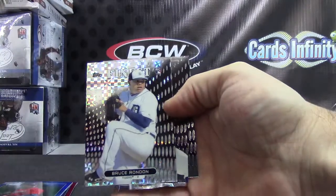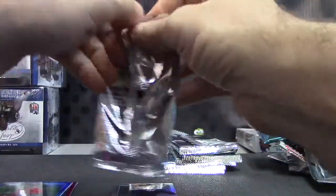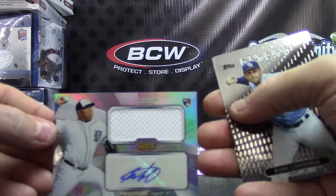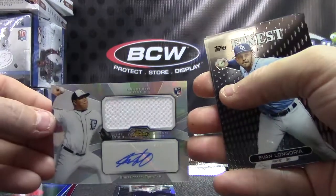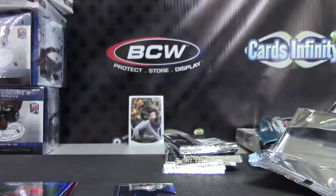Bruce Rondon X-Fractor. Relic Autograph Bruce Rondon — here's your Relic Autograph. There we go, Jersey Auto.